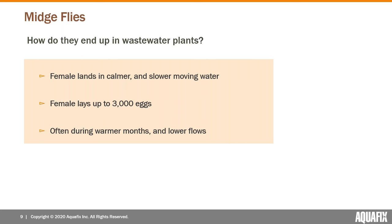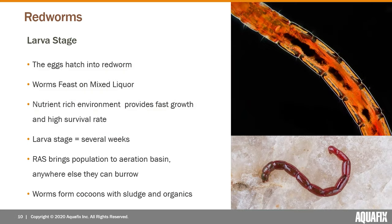The female lands in calmer, slow-moving water — in wastewater plants, this tends to be secondary clarifiers — and lays thousands of eggs. It usually begins during the warmer months with lower flows. Plants that end up with a significant population will then carry that population continuously until it's dealt with.